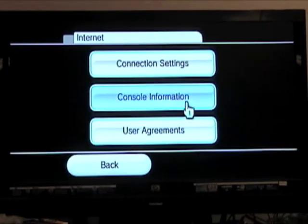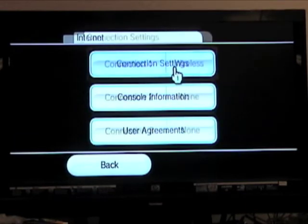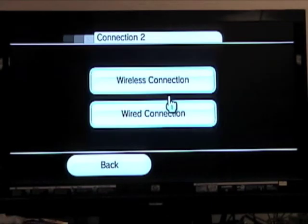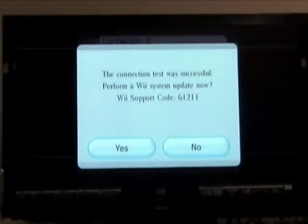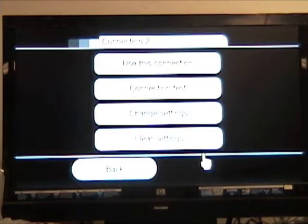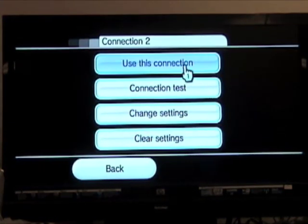Another screen appears. Select Connection Settings. Click on Connection 2. Select Wired Connection. Click OK to start the connection test. When the Update screen appears, click No. In the next screen, select Use this connection.